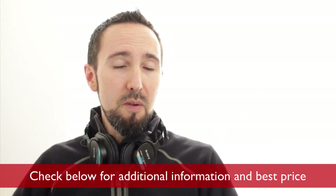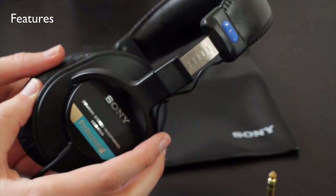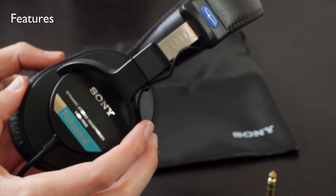Now remember to check below for any additional information, especially where you can get these at for the best price. I'll start off by walking you through the features and giving you a closer look at these headphones.